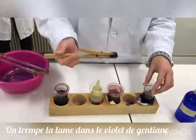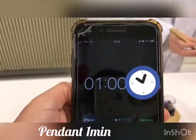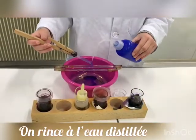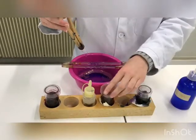We begin the Gram staining with the first dye, which is crystal violet. We put the slide in this first dye for one minute, rinse with distilled water, and then put the slide in iodine for one minute.